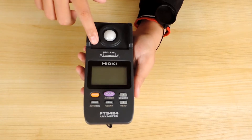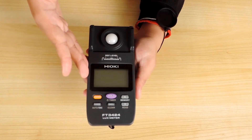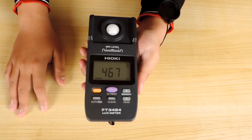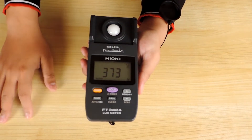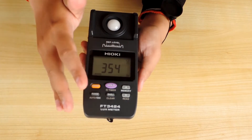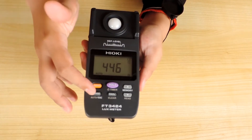Hioki Luxmeter FT3424 menggunakan tipe sensor fotodioda jenis silikon untuk menangkap dan mengidentifikasi banyaknya partikel cahaya yang dipancarkan oleh suatu objek. Menggunakan layar digital untuk menampilkan data hasil pengukuran sehingga mudah dibaca. Fitur tombol push button antara lain: tombol power, tombol hold untuk menahan data pembacaan, tombol memory untuk menyimpan data, tombol read untuk membaca data tersimpan, tombol kalibrasi atau null adjustment, dan fungsi range pengukuran.